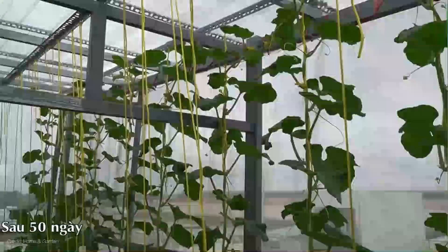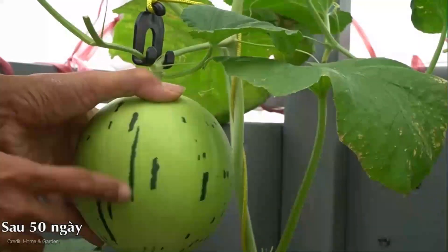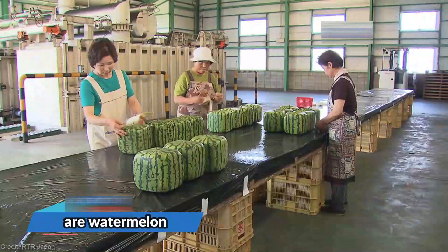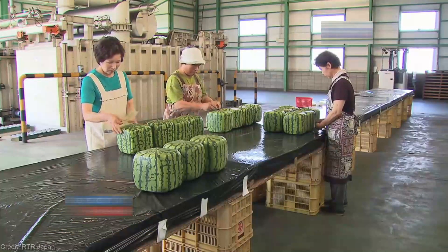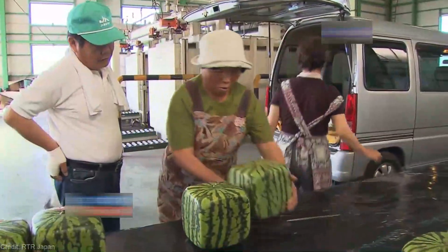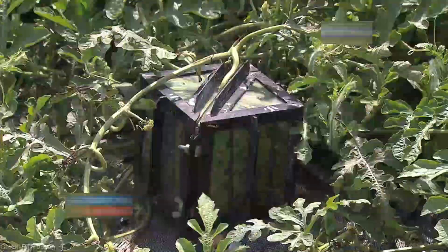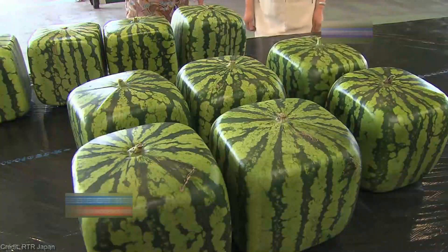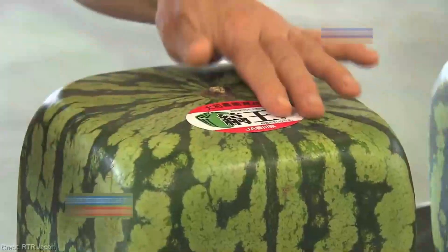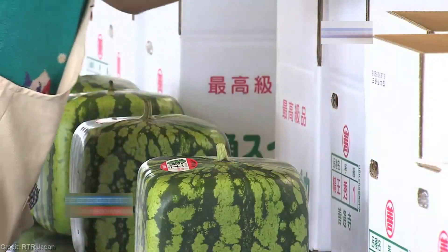And yellow watermelons? Well, they're the star of the show with their vibrant color and unique flavor. Now, hold on to your gardening gloves because we're about to switch gears from vertical string gardening and dive into a whole new dimension of fruit fascination — square watermelons. From growing watermelons vertically to shaping them into perfect squares, our journey takes a twist.